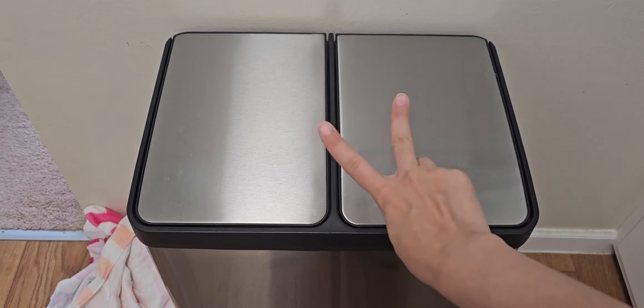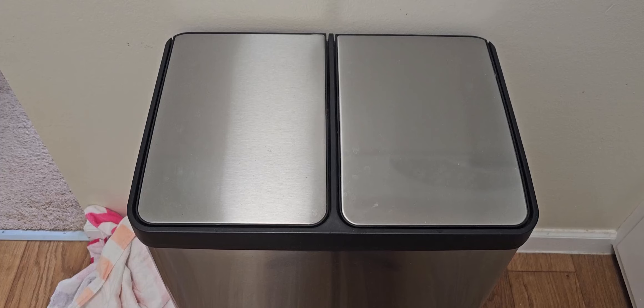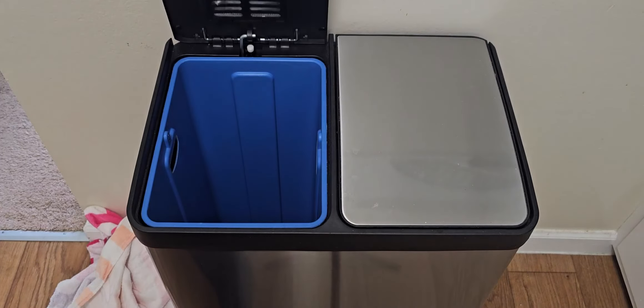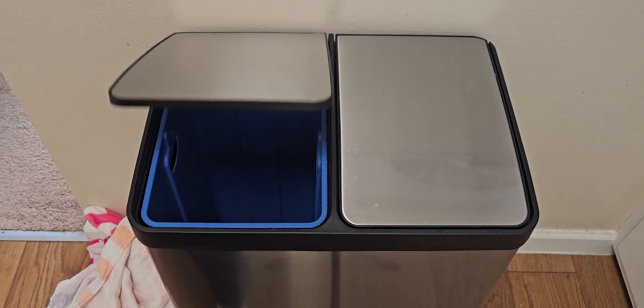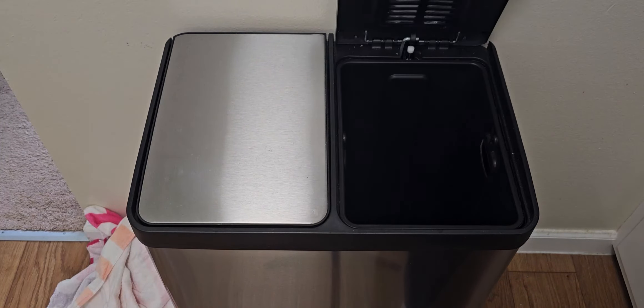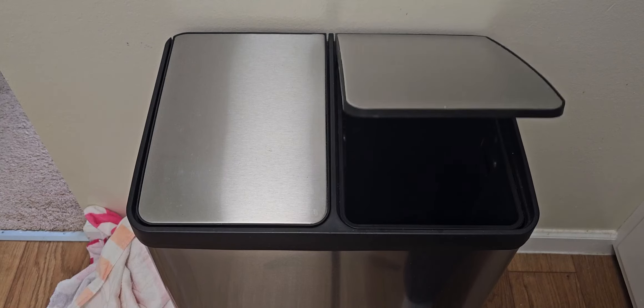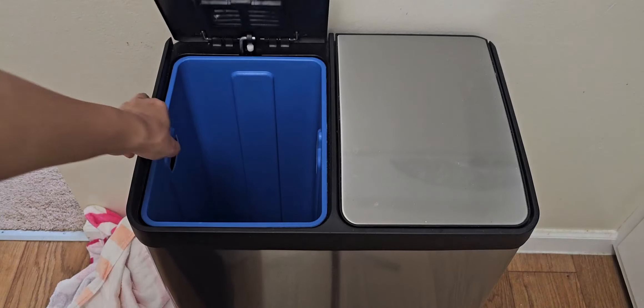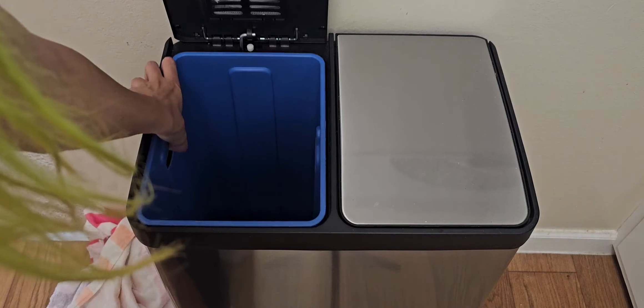It comes with two 8 gallon removable buckets that are color-coded so you can use one for recycling and one for garbage. We have a blue one which I like to use for recycling and a black one which I like to use for garbage, and you can also remove them pretty easily for taking out the trash.